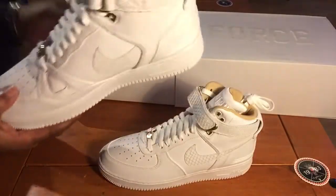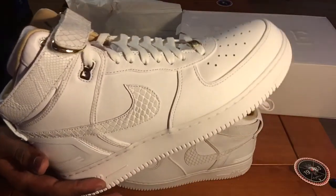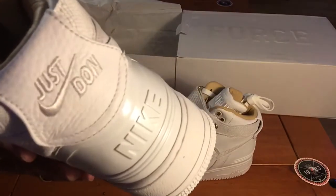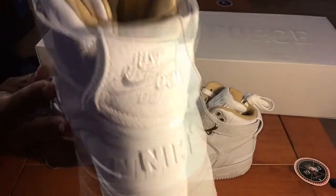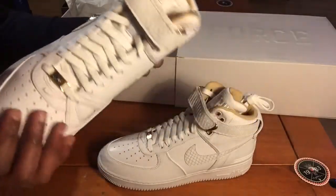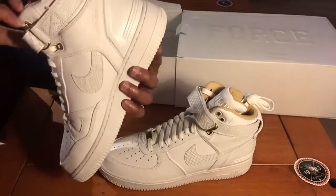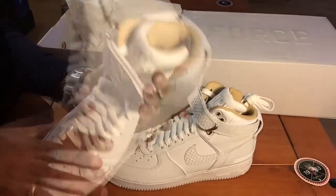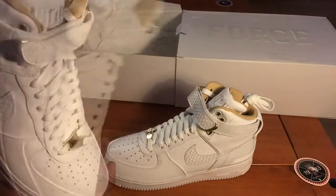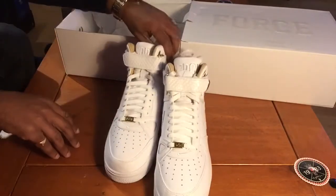These are absolutely dope — pure fire. I did cop the Air Force One lows done by Jay-Z and the Rockafellas, which were nice. I'm sure I did a video on those. But look at that — the detailing on this, the quality is second to none. I don't know whether these were a return on Size or not. The laces are still laced and everything's in there. They look in absolutely mint condition.